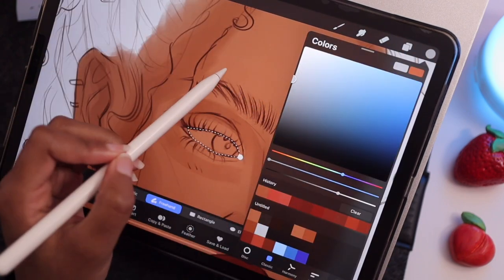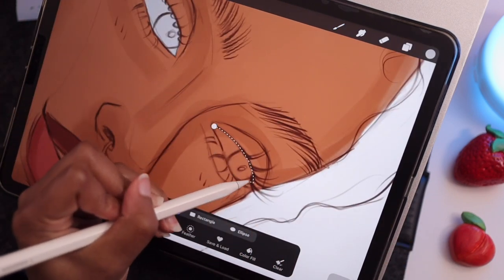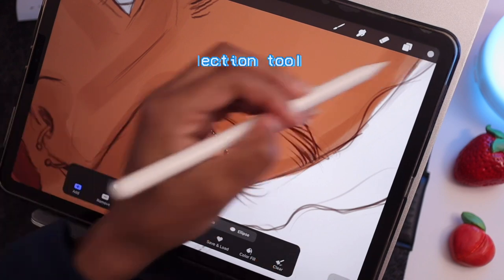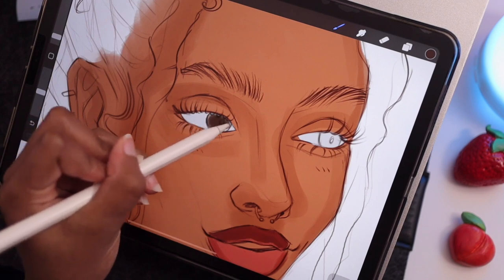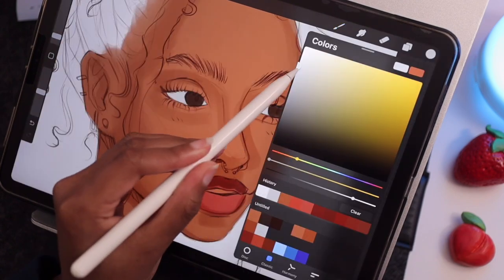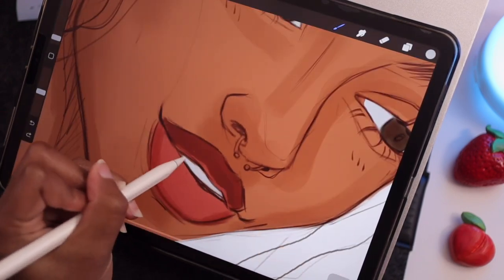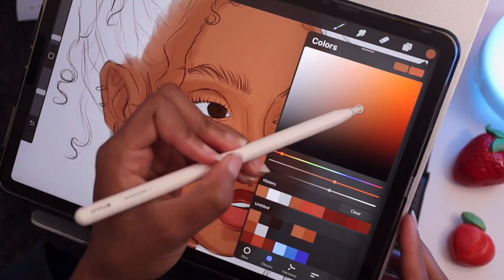For the eyes I grab a gray-blue color and I trace the eye with the lasso tool and then color drop it. Next for the irises I choose a chocolate brown color and just fill those in. Next I choose an ivory white color for the teeth because teeth are not naturally bright white, and the same thing with eyes — they're not naturally bright white.